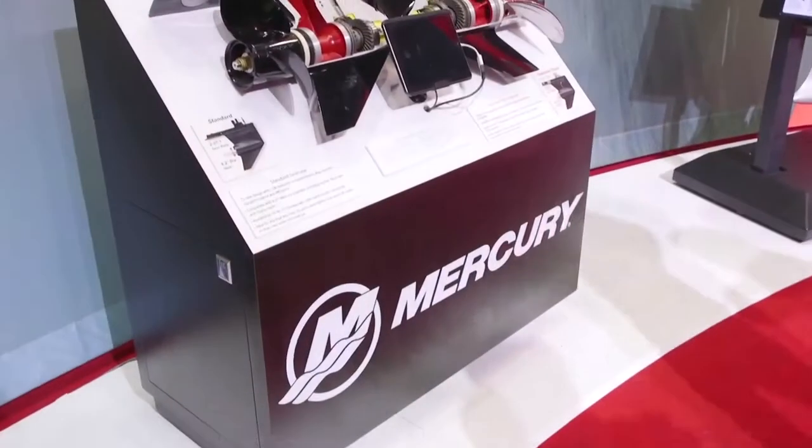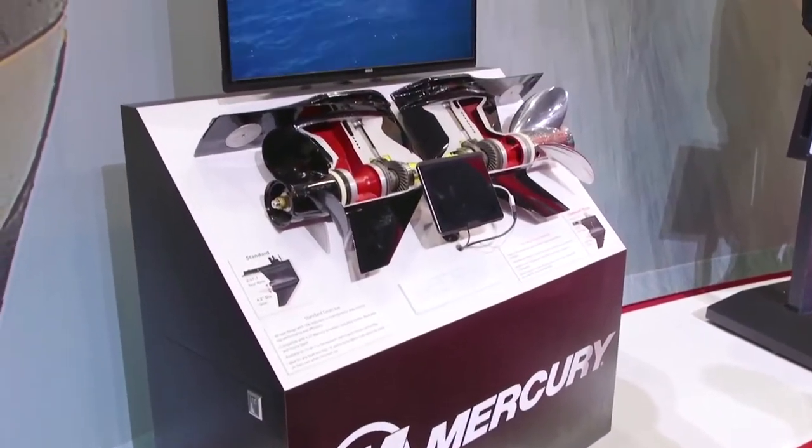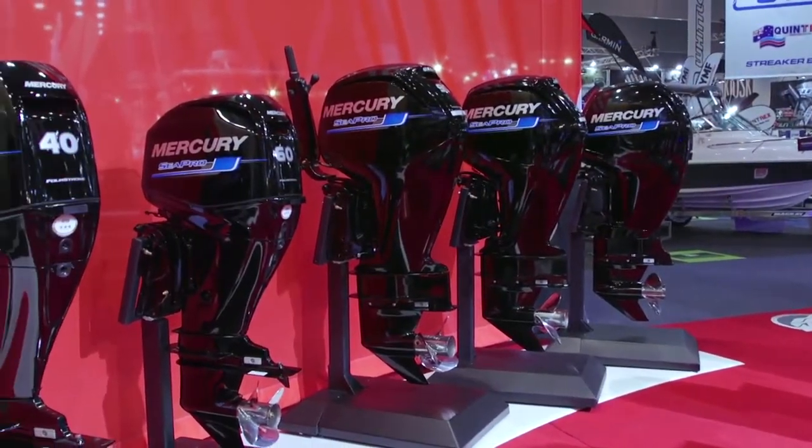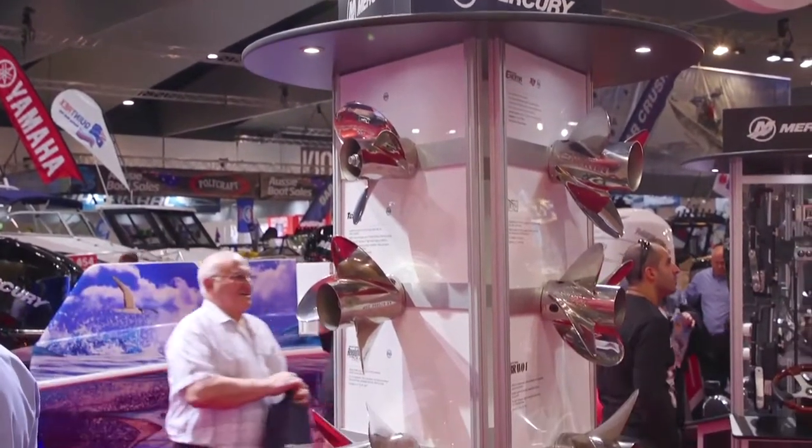Did you guys go out of your way to have the biggest motor stand here at the boat show this year? We like to make sure there's plenty of space. We've got a big range of product, from our 2.5 right up to our 400 horsepower — we've got a lot of product to show.